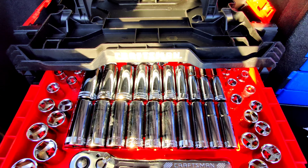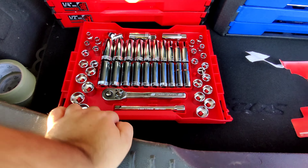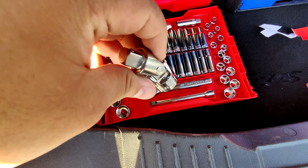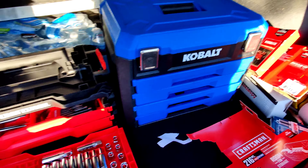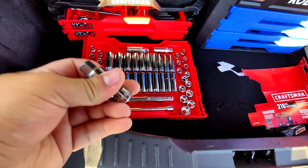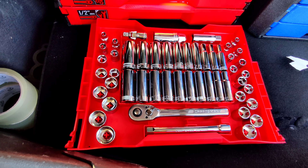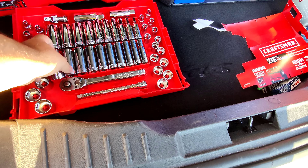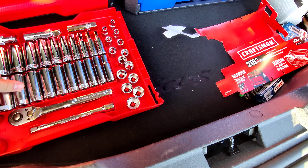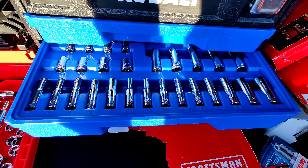So in drawer number one, you gotta push these two tabs in to pull it out. I'm surprised this actually comes with swivel sockets. Surprisingly, my 250-piece Cobalt set does not have swivels. So I'm actually very surprised that this one does. Here's the set — I like this design better than Cobalt because you can easily pick out your sockets and put them back, whereas with Cobalt you gotta take them out like that, and it can be hard sometimes to take the sockets out.